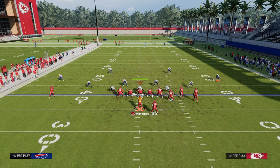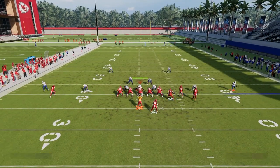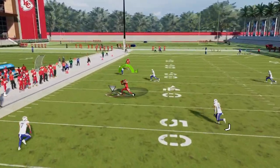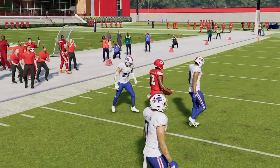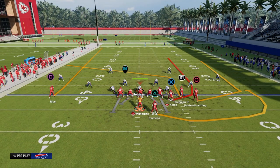With this drag, the drag is going to pull zones across the middle. It's going to open this window up to be able to throw this kind of into that left side intermediate curl flat area on the field, which is super hard to defend as well.